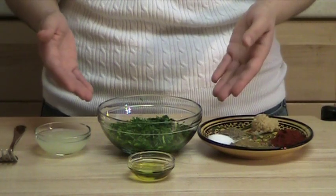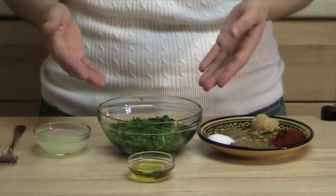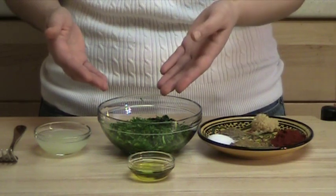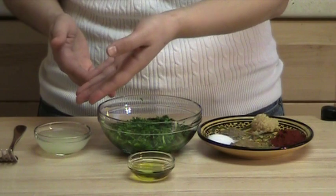The first step is to make the sharmoula, which is the famous Moroccan sauce. And for this we will need to mix the cilantro and parsley, the spices, the olive oil and the lemon juice.